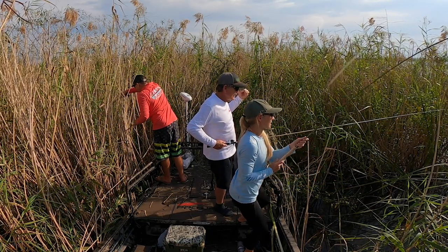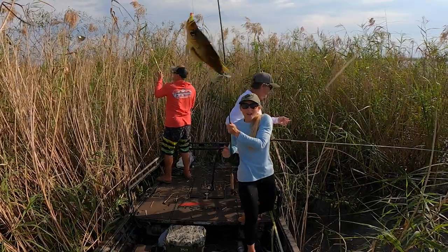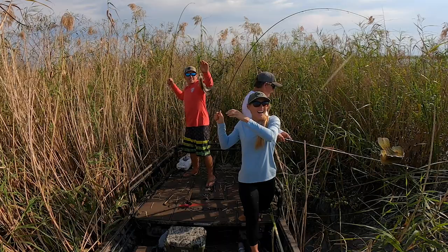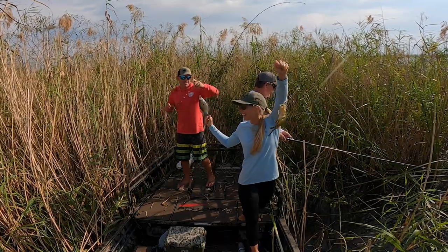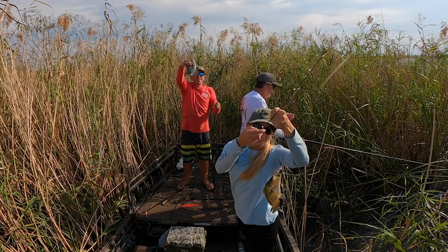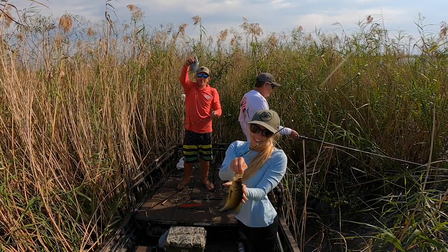Got one! Double up! We're listening to Timmy — if you watch my noodling video, Timmy was in it, the tall, real tall skinny dude. He's got the best laugh ever. Timmy, we love you.